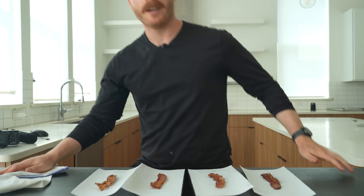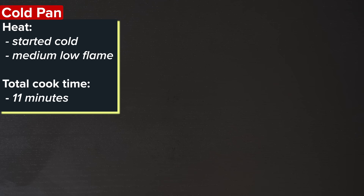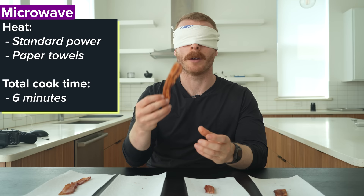All right, let me blindfold and shimmy all these around and see if there are actually noticeable differences between all of these. Let's start with this one — great chew to crunch factor in this one. Number two — I don't know if I can even tell the difference between those two. Number three — yeah, that one's way different. That's gotta be the microwave one. There's like no chew to it.